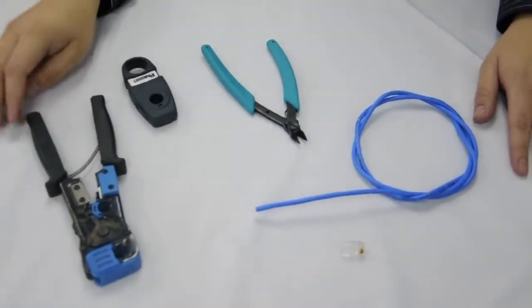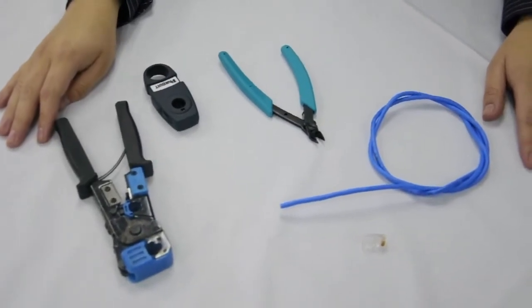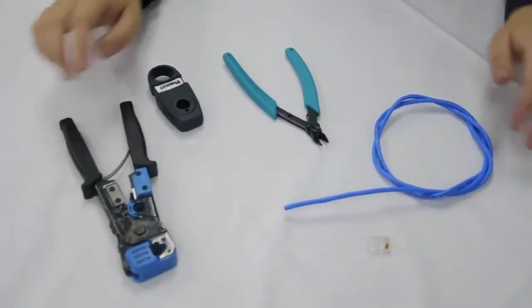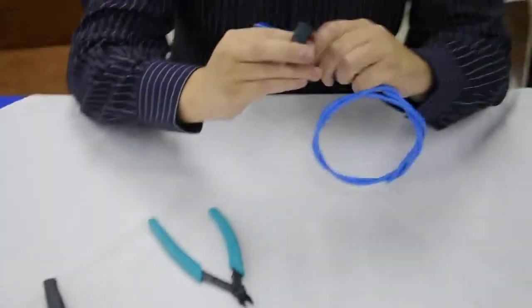The cable configurations are color based according to IEEE standards. First we will remove the cable sheath and expose our conductors.